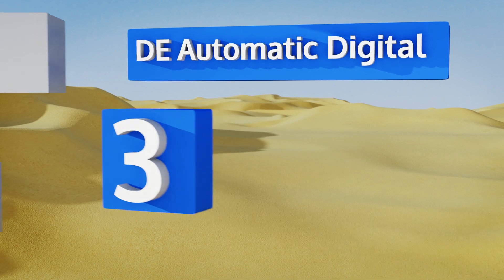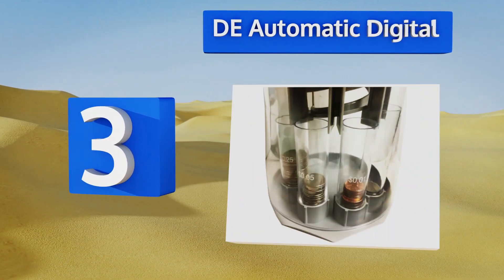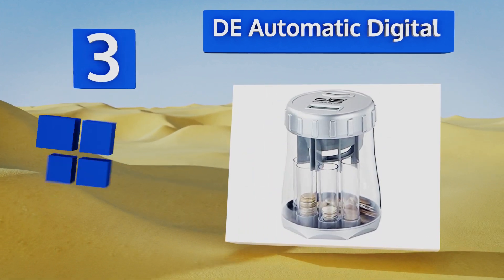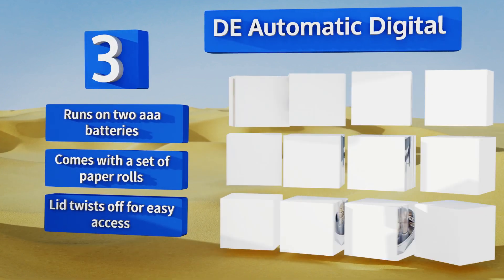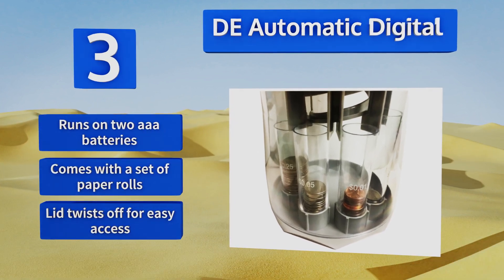Nearing the top of our list at number three, a great portable solution to keeping your change organized, the DE Automatic Digital counts up your total as it divides by denomination. Each of its internal tubes is labeled with the value of its contents, so you can see what's filling up at a glance. It runs on two triple-A batteries and comes with a set of paper rolls, and the lid twists off for easy access.